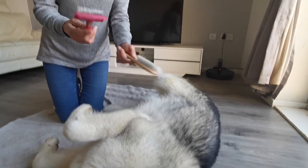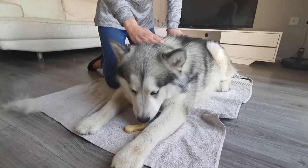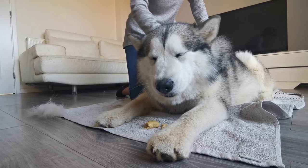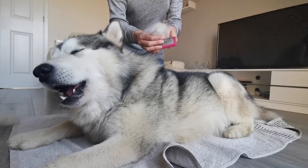It's brush time! Even the soft one gets some fur off, but this slicker brush is the one that will take off the bulk of his hair. It's a good idea to give him a treat — just a little bit — as long as he hasn't got food aggression. I always start off doing long strokes just to get him used to the brush.